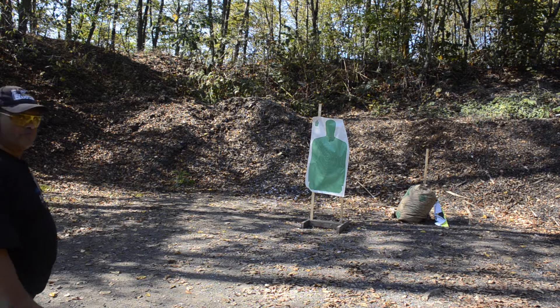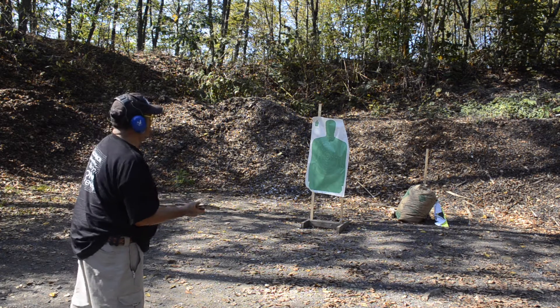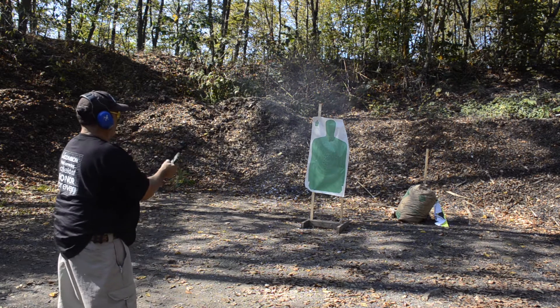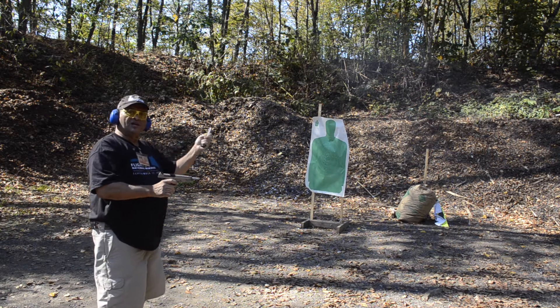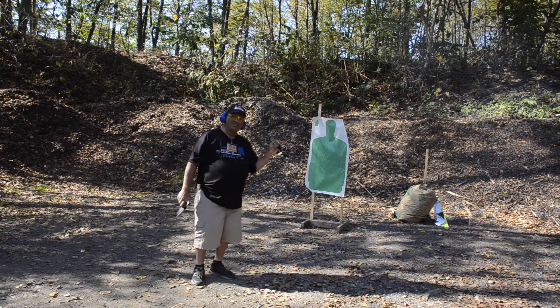Like I said, it's for function, not for accuracy. Let's see if the first round is fired out of any 10-round magazine. Feels good, shoots good. I've pulled one out of nine rings. The rest are pretty much in there. But like I said, not for accuracy.